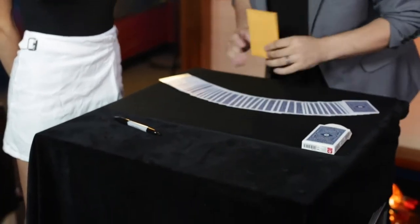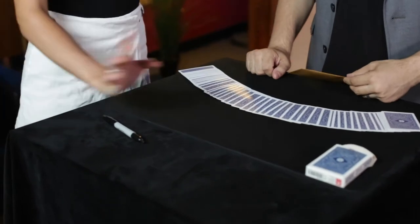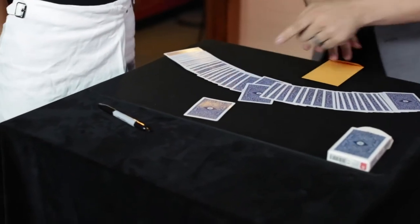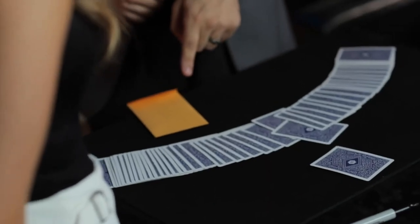Now that money is involved, let's make it a little more interesting. You pick the card — you can push any card at all that you want, whichever one you want, just push it forward. Let's do this one. Are you sure that's it or do you want to change it for another one? No, I'm going to keep that one.